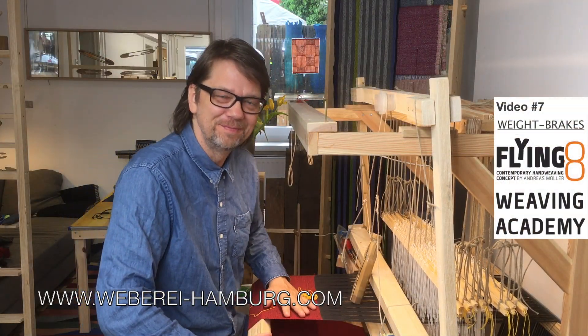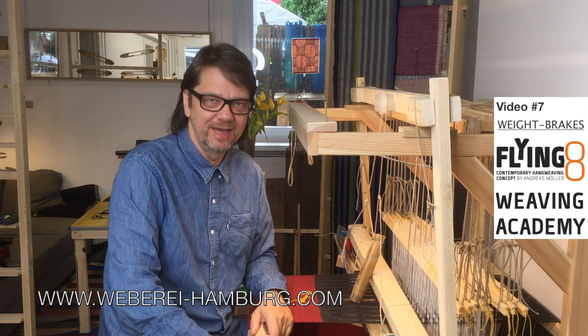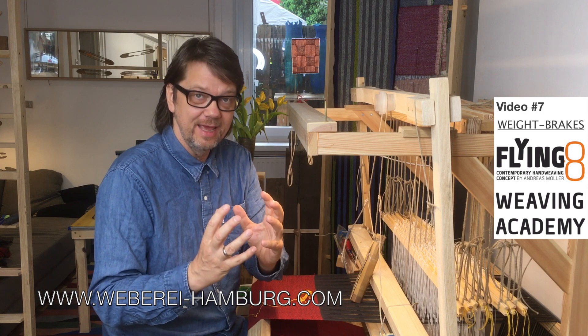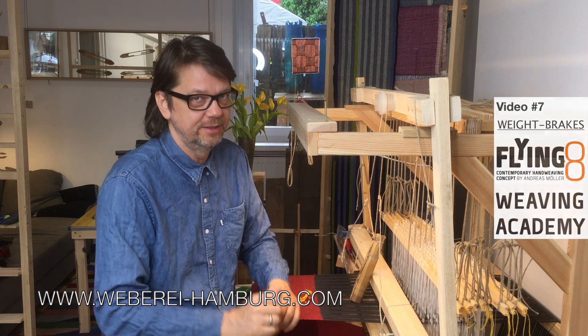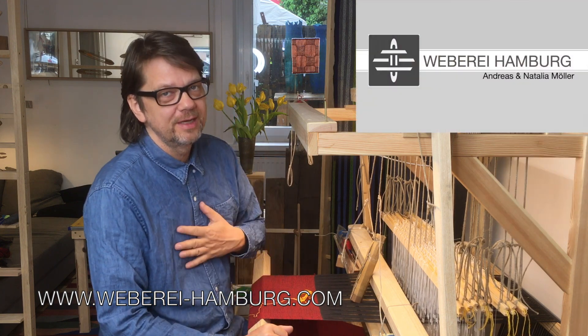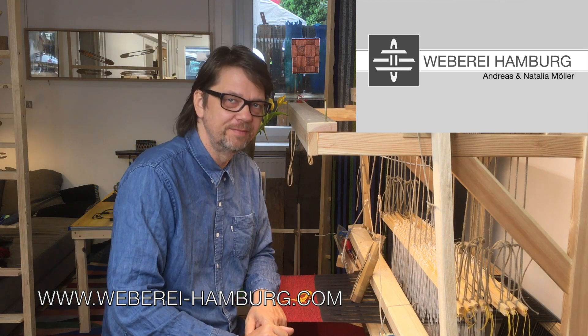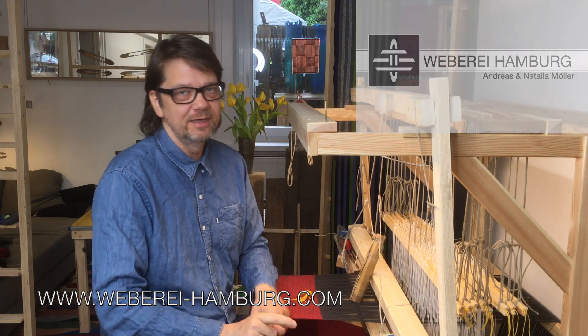Hello weavers of the world. In the Flying 8 Weaving Academy I want to demonstrate to you the Flying 8 weight brake system. I am Andreas Möller from Weberei Hamburg, Andreas and Natalia Möller. Stay with us and enjoy.